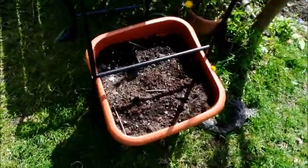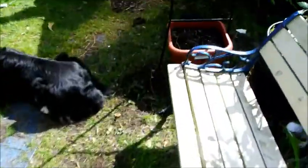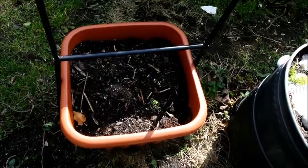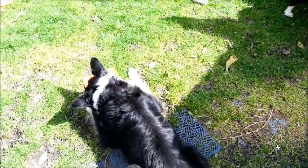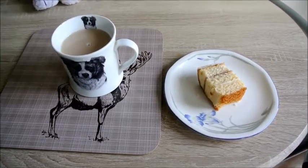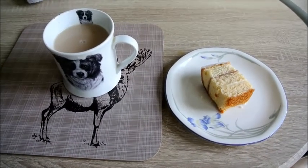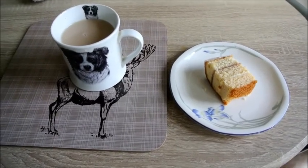I can put four runner beans in each of these pots. I've got another pot, and then we're sorted. Right, let's have a cup of tea. There is a nice cup of tea and a piece of cake, and tomorrow Tesco's coming. The dog's known as the Sweetie Man.